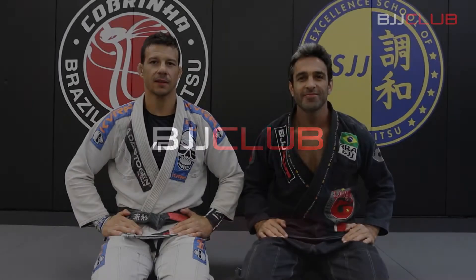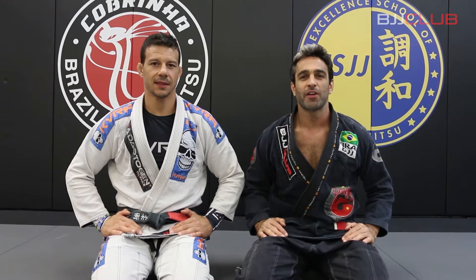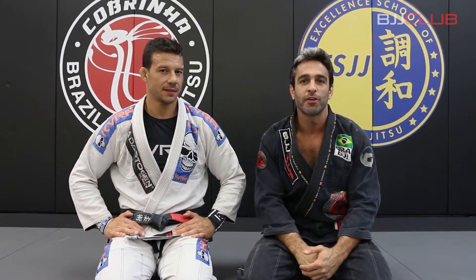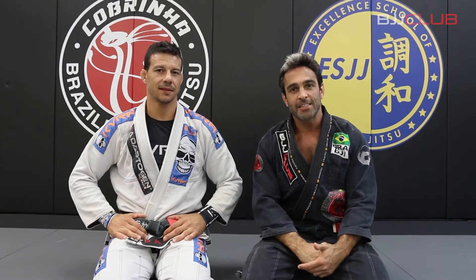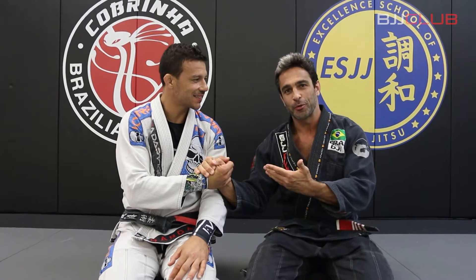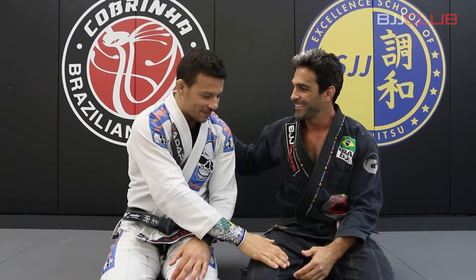BJJ Club. Ladies and gentlemen, my name is Fabio Durello for BJJ Club Elite. We are in Torrance, California with the leader of ESJJ, head coach of Cobrinha BJJ, Eduardo Santoro, Portuga. How are you, my friend?